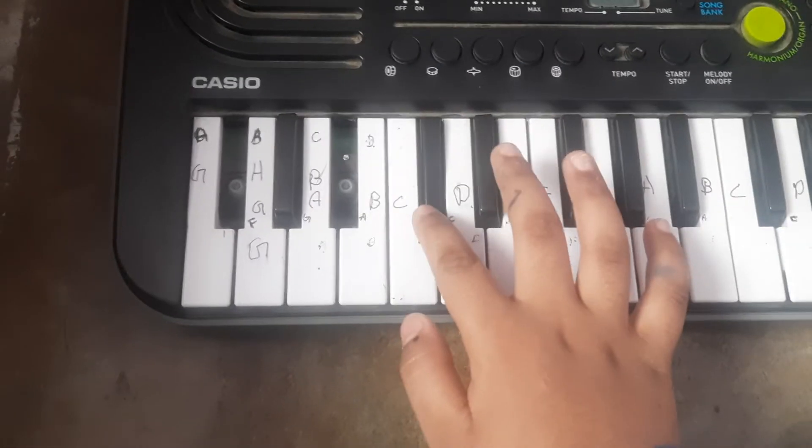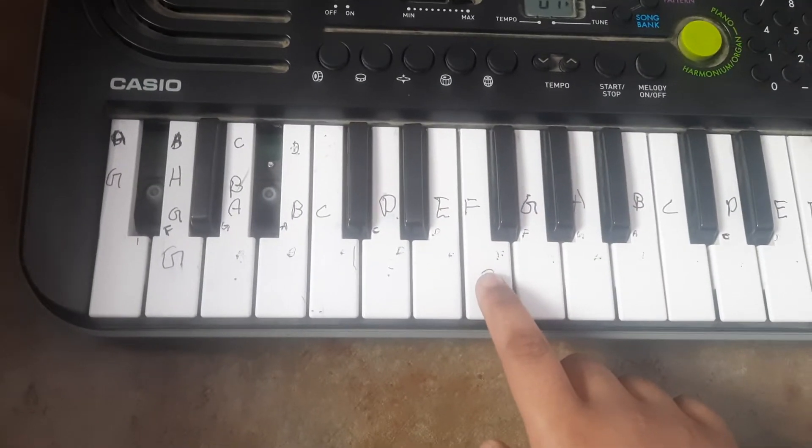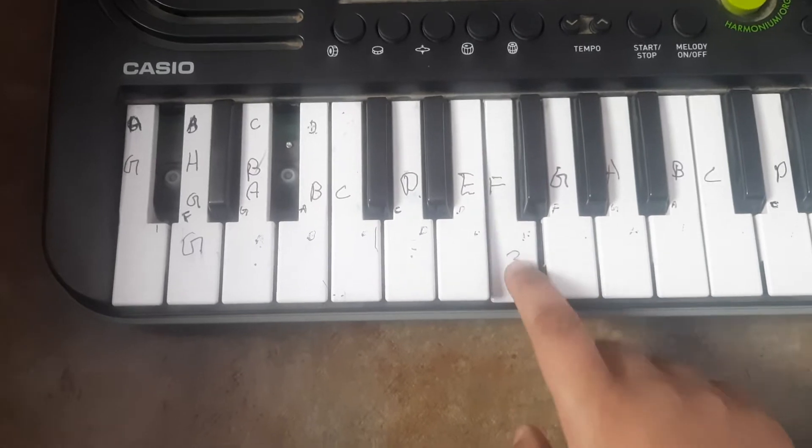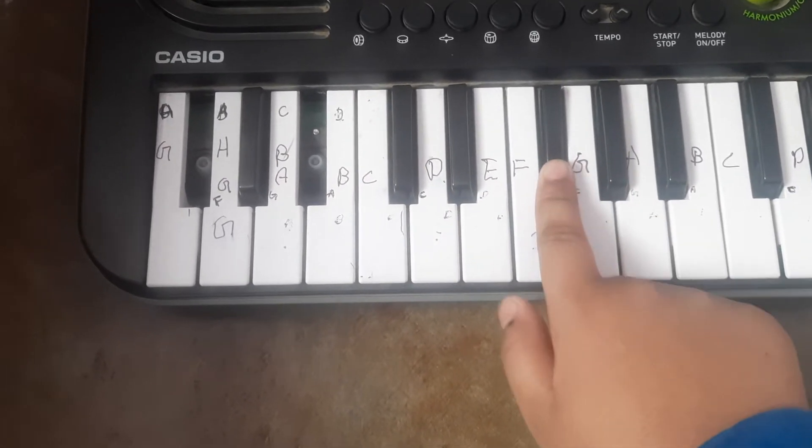First we have to press C, sharp C, sharp D, and 8 times F. 1, 2, 3, 4. Then D and this 3.